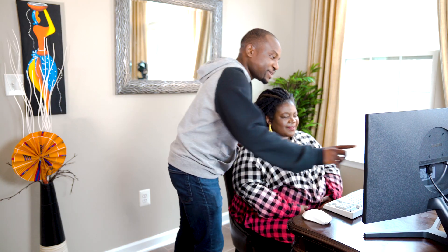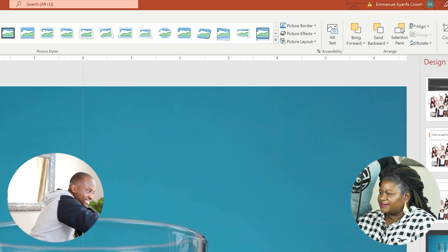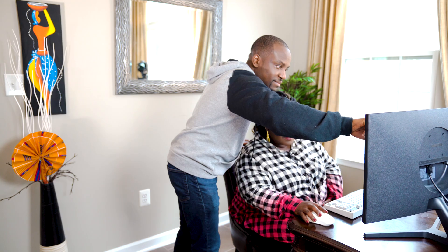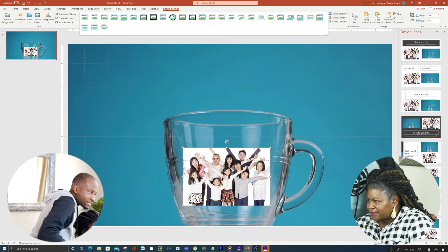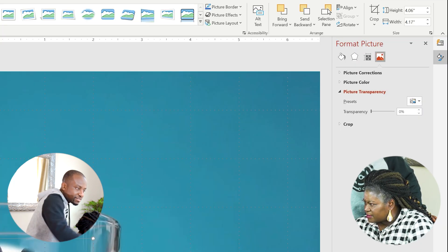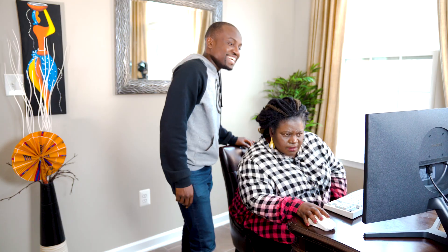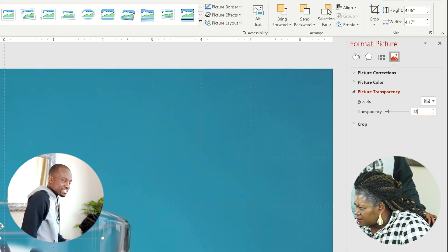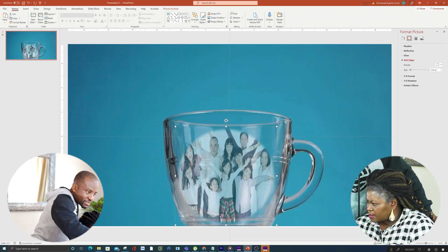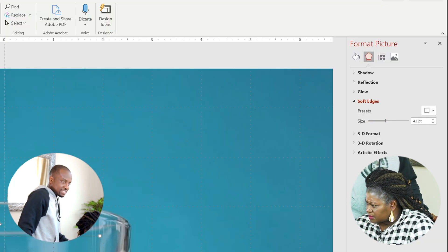The next thing we want to do is fit the edges so it blends properly. Click to the corner — there's a little dropdown. Right-click on the picture, go to Format Picture, then open the Transparency option. You can do it manually — put 15%, actually let's do 30%. Then go to Soft Edges and increase the size by clicking and dragging. There we go.